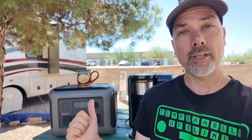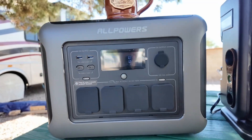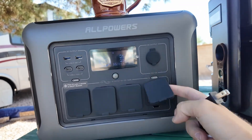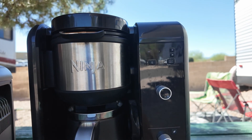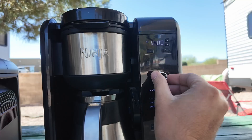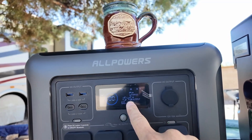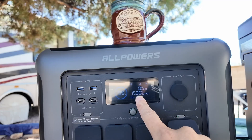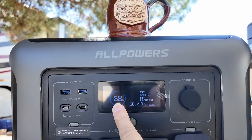Probably the most important thing on camping trips is a battery that can run a coffee maker — so let's make some coffee. I turn on the AC output, plug in the coffee maker, and it comes to life. We're off and brewing at 1550 watts output. Our coffee is all done — we went from 99% down to 68% to make that pot of coffee. Totally worth it.